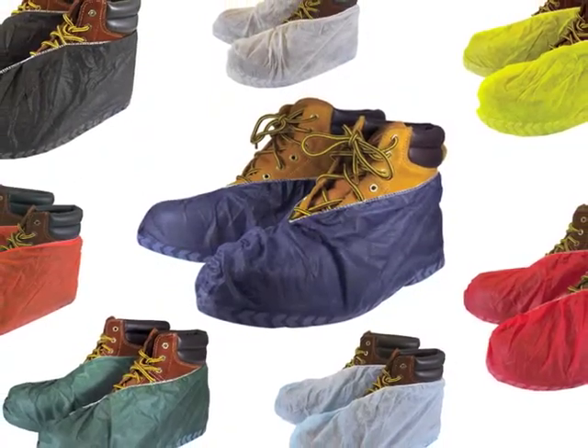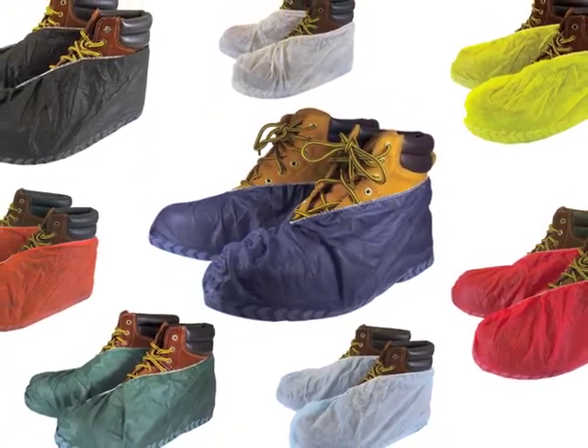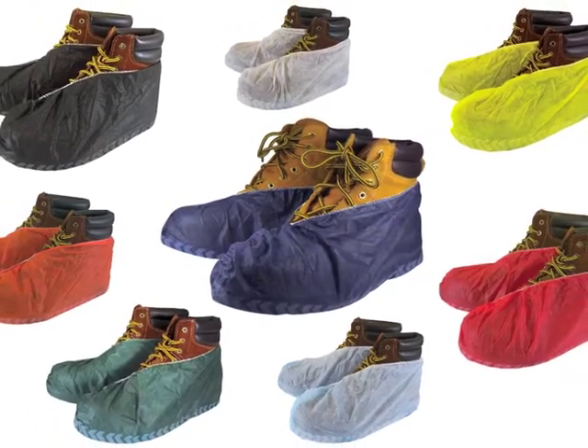Original ShoeBee Shoe Covers come in eight different colors: dark blue, light blue, dark green, yellow, orange, red, black, and white.